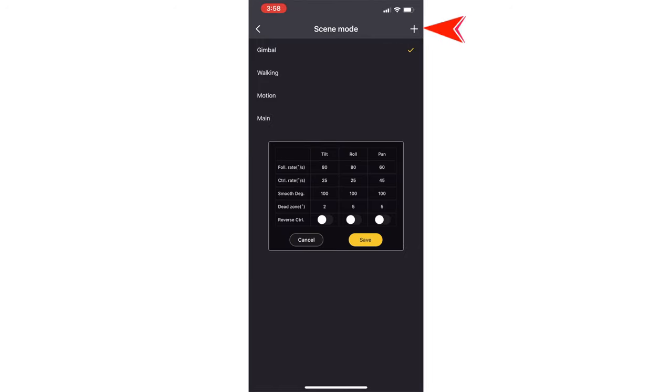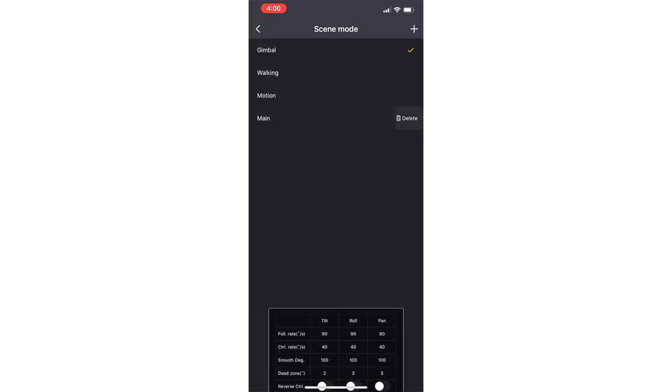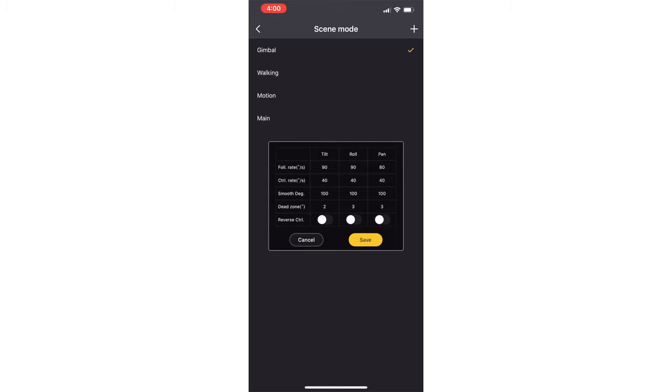If we look at the default gimbal settings by clicking the upper right plus button, you can see the current default settings: 50, 25, 100, 2, 80, 25, 105, 60, 45, 105. These are okay, but I fine-tuned these adjustments to make them perfect. Even if you have a larger camera than mine, don't worry — the settings I'm going to give you will still work; you just might have to adjust the motor torque settings. My custom preset called 'main' has these settings: 90, 40, 102, 90, 40, 103, 80, 40, 103. These are the best reaction times I get out of my gimbal.